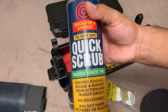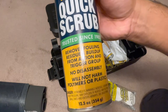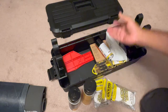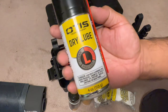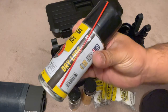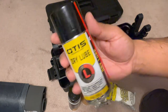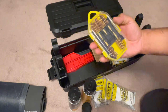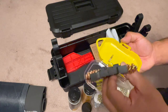We have Quick Scrub polymer safe — this is good for pistols. It cleans outside, removes fouling, residue, and buildup from the action and trigger group with no disassembly required, and it will not harm polymer or plastic. We also have Dry Blue — it cleans, protects, and lubricates without leaving residue. We'll use this on the AR BCG and bolt to see how well it works.